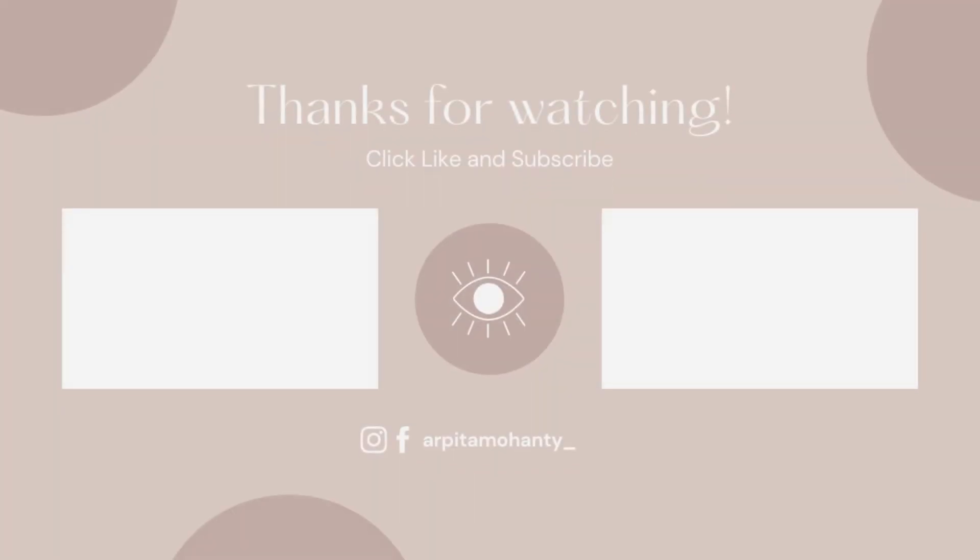And here we go — this is our final look! Follow all these steps and your base will be so perfect, so flawless, and so long-lasting. Tell me in the comments section if it was helpful. I'll give you all the product links in the description box, and also links to my Instagram and Facebook. I'm very active there. I'll see you in the next video — till then, bye!